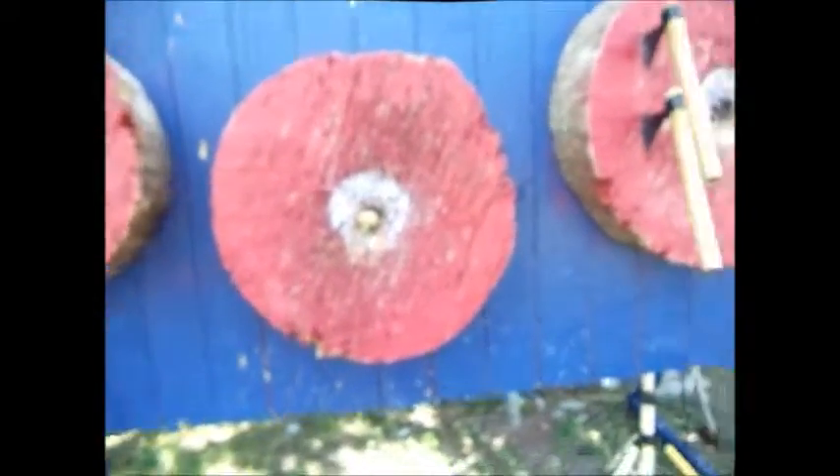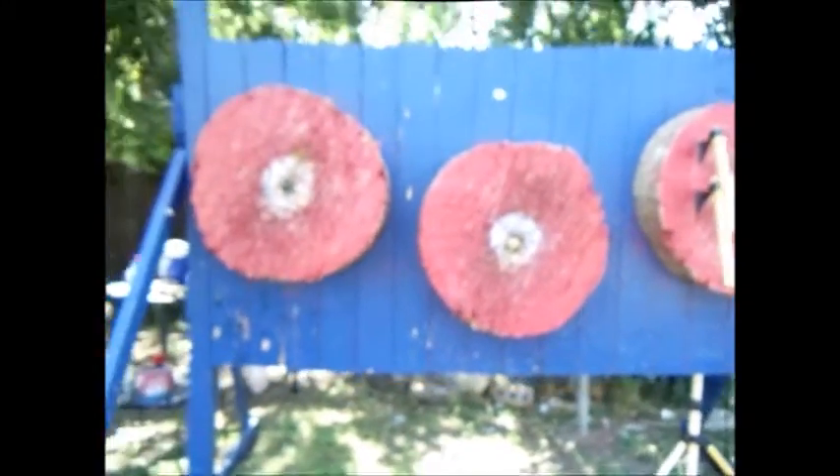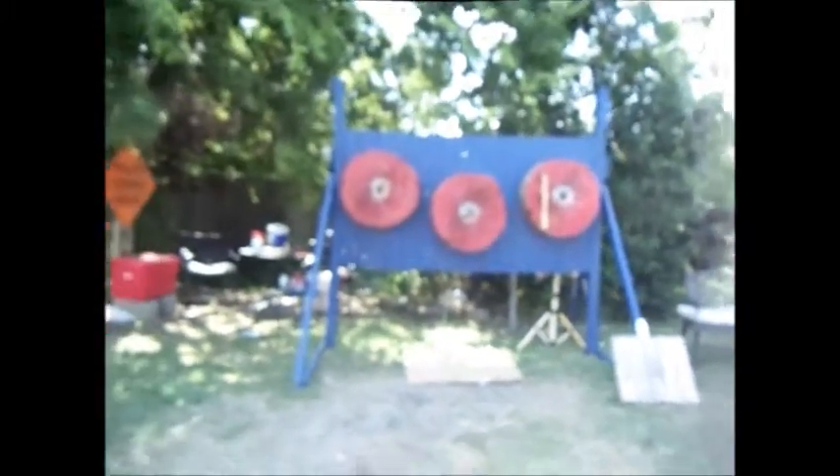Very hot here in Texas, 103 degrees. I do have a little bit of shade here right now, pushing five o'clock. And we're going to try to hit that nut, bust it from two spins away with a tomahawk — a 14-inch tomahawk. Not a mountain man, but a conventional IKTHOL regulation tomahawk.